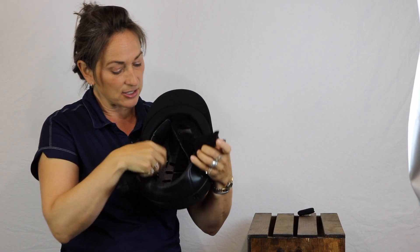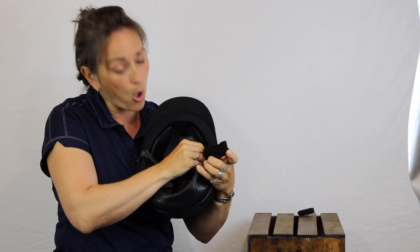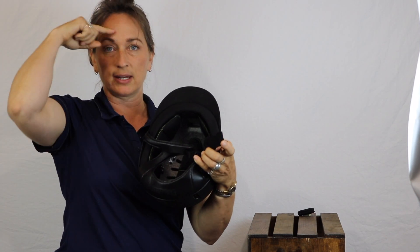The other thing about this — you'll notice that this liner does not go all the way around the inside of the helmet. It actually stops right at the front, right here on the forehead.